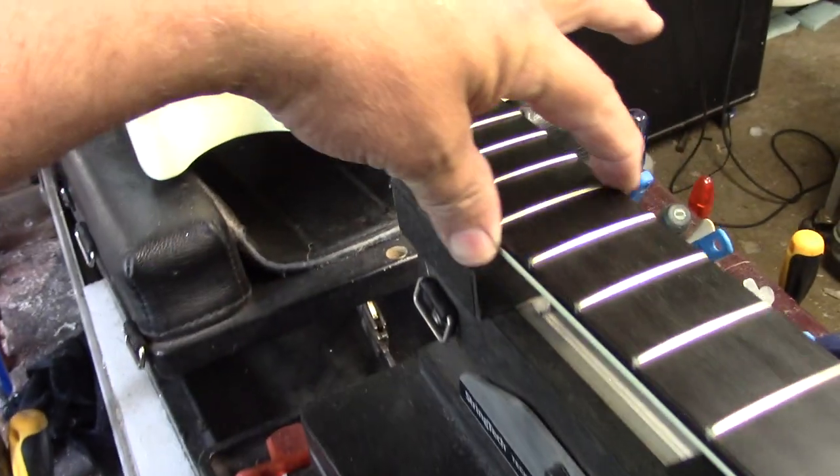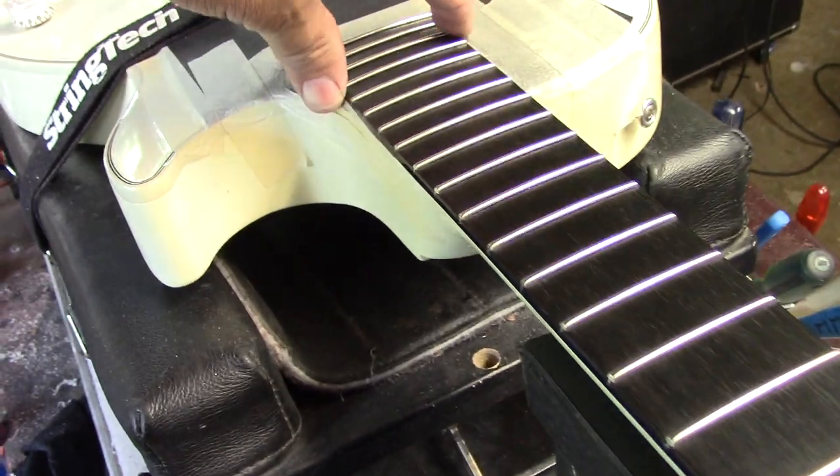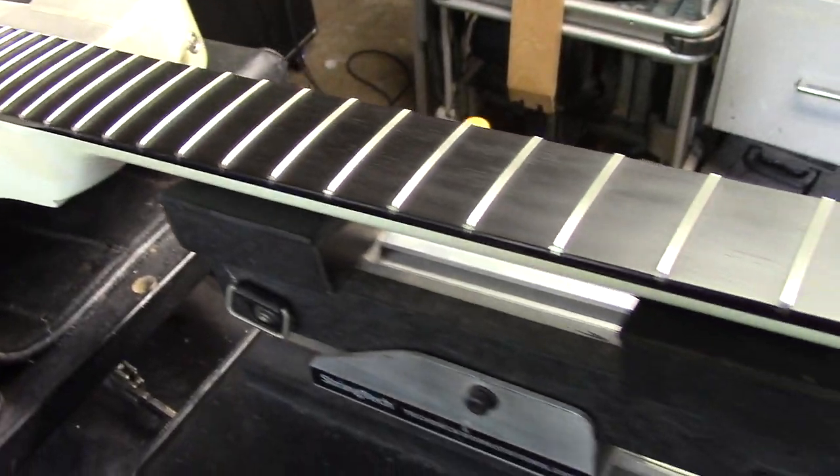Fret dress completed. No more jags, no more snags, no more barbs. And these are buffed right out to a mirror shine.